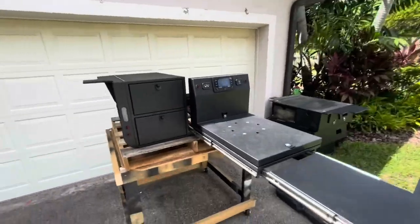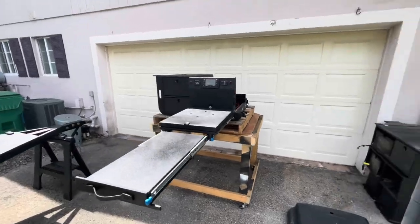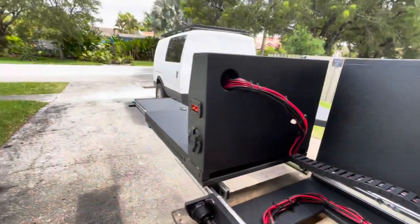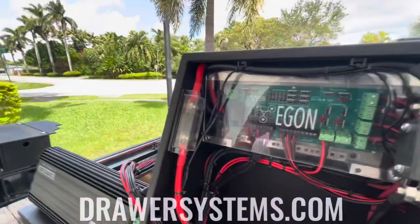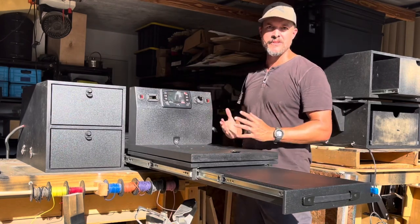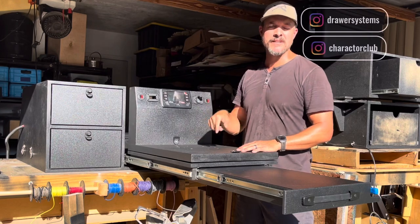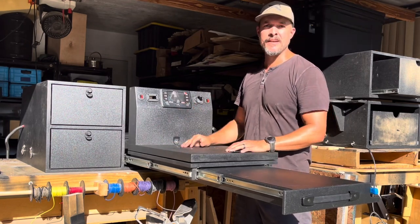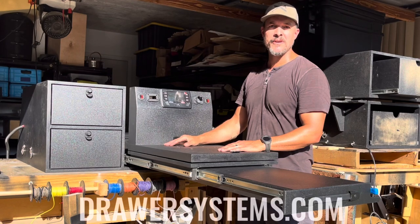Hope you like it guys — new Land Rover Defender drawer system, custom, on its way to Texas. Super excited to be able to do this project and take the idea and bring it to life. If you have any questions, post them in the comments below — I'll have links to different stuff down there as well. If you have an idea for a drawer system, hit me up, shoot me an email, go over to drawersystems.com and let's talk about it. Thank you guys so much for watching, have a great week and we'll see you in the next video.